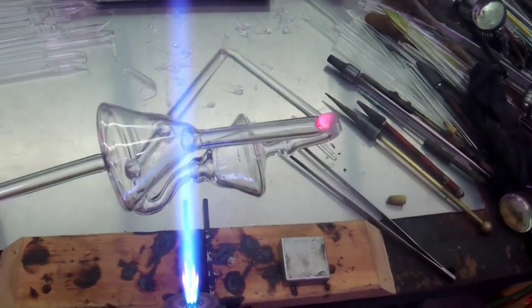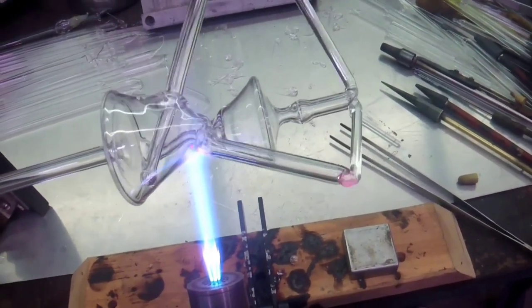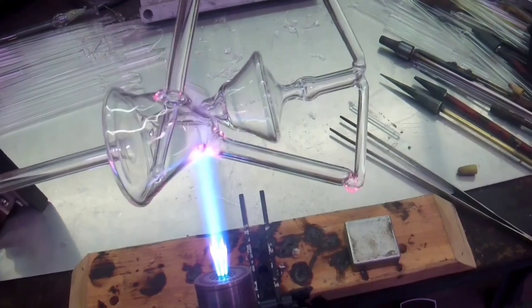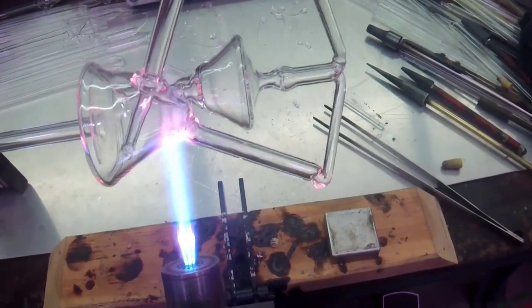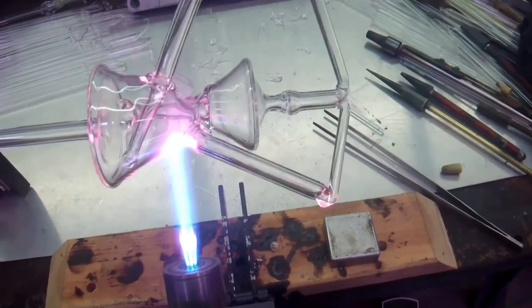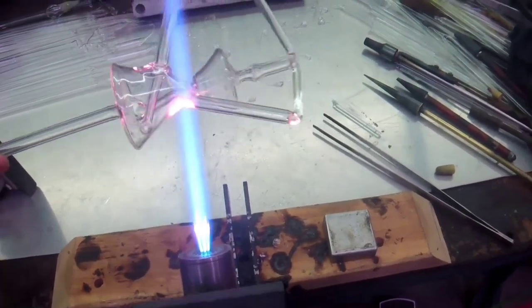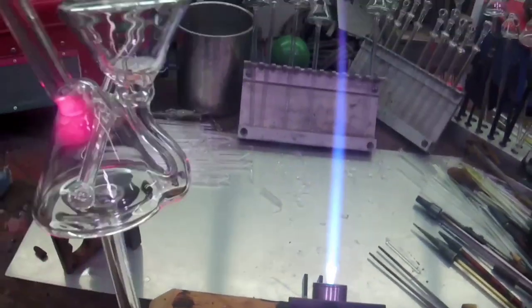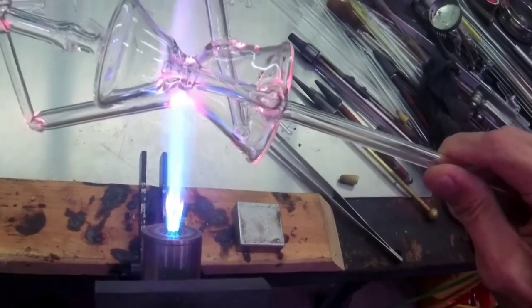That's basically a seal that's not really fully melted in. Like how that glass up there is not melted in — that's not really stable. The glass doesn't like that, and if you let it cool down too much it can crack. It will almost always crack if it's cool and you bring the heat back to it.